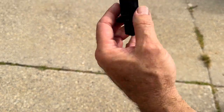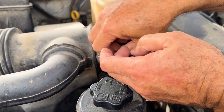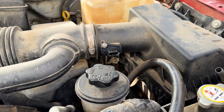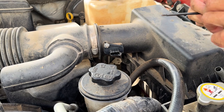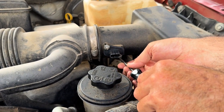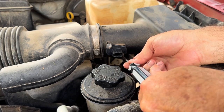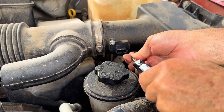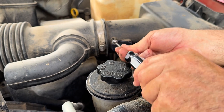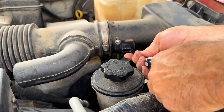Now we're going to let it set five to ten minutes, then put this back in. Start the screws by hand — start the bottom one. Tighten those up with our T-15. Make sure that seals properly — it's got to sit flush down on that. Get that one snug, that one's snug, just like that.